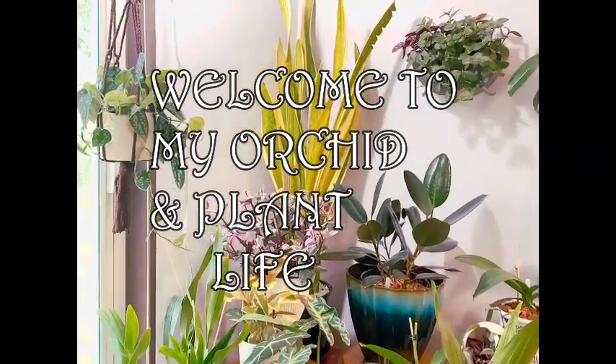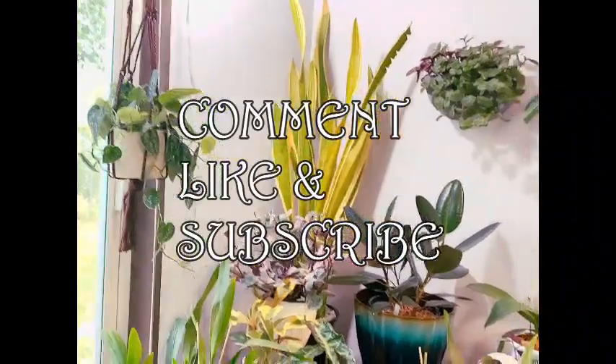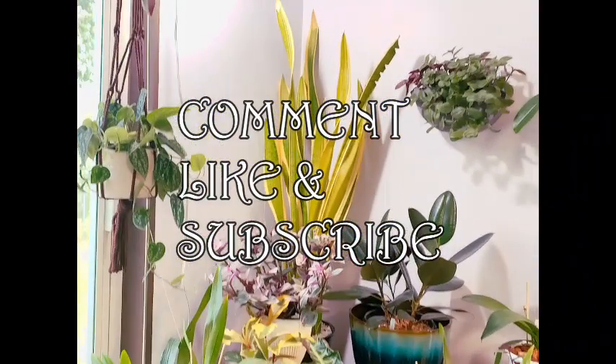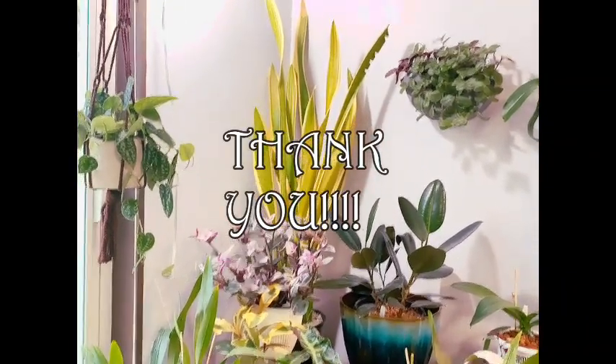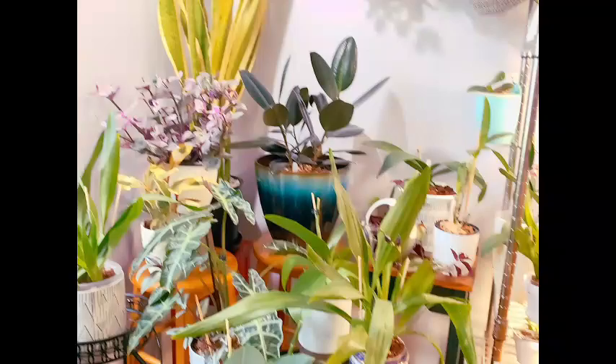Hi everybody, welcome back. If you are new, generally what happens here is I talk about orchids and do things with orchids, and occasionally I do things with houseplants. I thought I'd just show you this little corner of the living room where I grow — let's talk about things going on here.